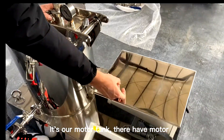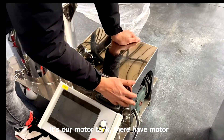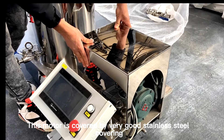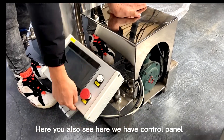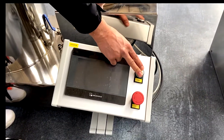Inside the motor tank we have the motor. The motor is covered by a very good stainless steel covering. You can also see here we have the control panel, where we can power on and power off the machine.